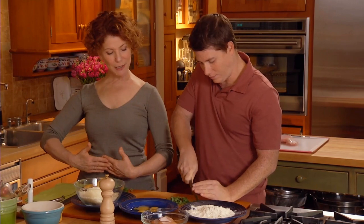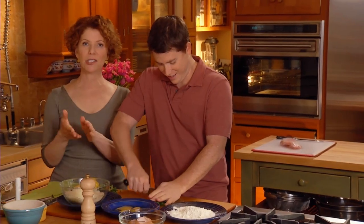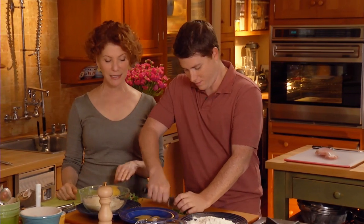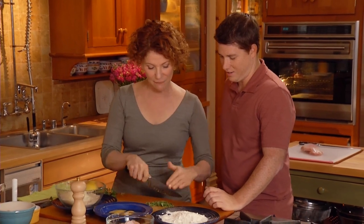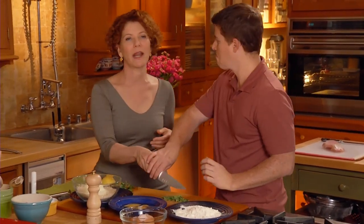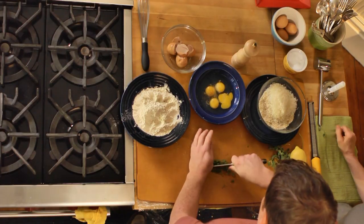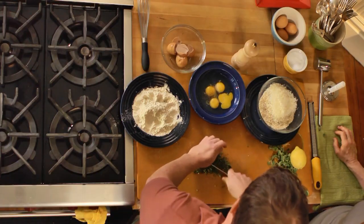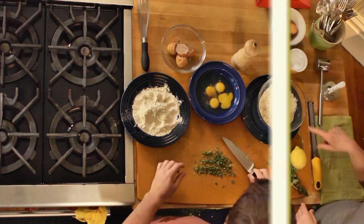That looks good. Try chopping while keeping your knife parallel — I think you have a lot of control that way. You can put your other hand on top, absolutely. Some people put it on the palm, some on their fingertips. I don't even know what I do exactly, but I find I have more control keeping it parallel rather than fanning. You'll see it's a more consistent cut — but really, whatever you're comfortable with is fine.